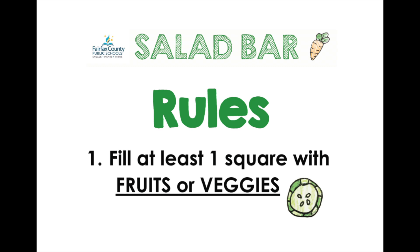On parfait day, there are three steps to prepare the parfait bar for students. You will prepare the vegetables, then the fruits, and then the parfaits.